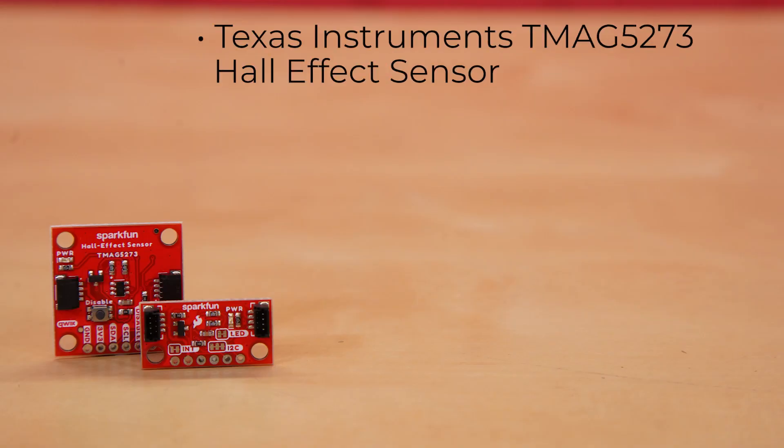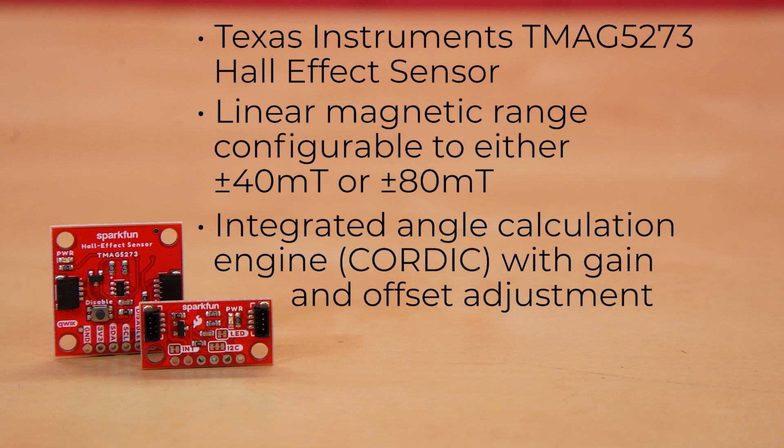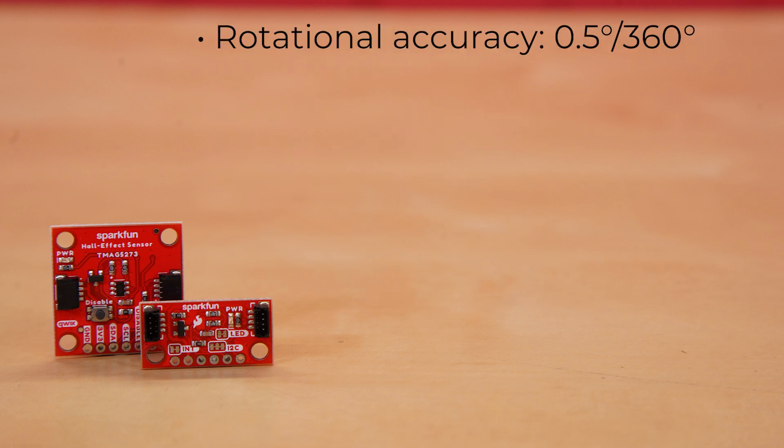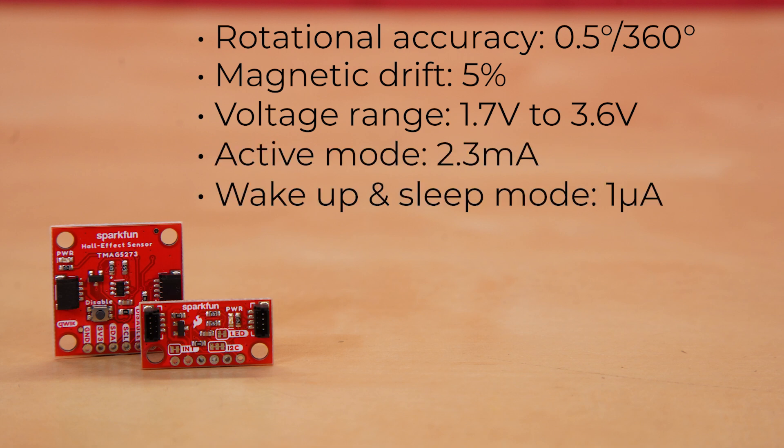These boards use the Texas Instruments TMAG5273 Hall Effect Sensor, the same one we recently released on our IoT brushless motor driver. It's got a linear magnetic range configurable to either ±40 mT or ±80 mT, an integrated angle calculation engine with gain and offset adjustment. It offers rotational accuracy of just 0.5 degrees per 360-degree rotation and magnetic drift of 5%. With a voltage range from 1.7 to 3.6 volts, it draws a mere 2.3 milliamps in active mode and 1 microamp in wake-up and sleep mode.